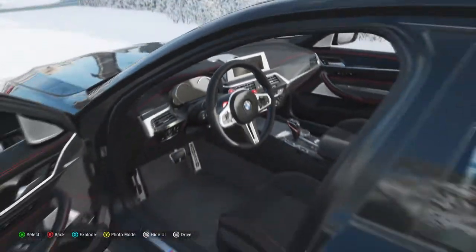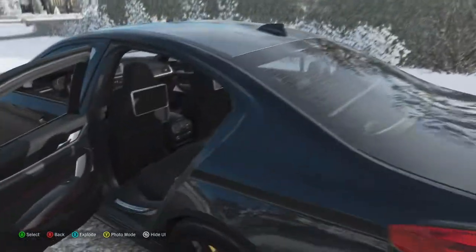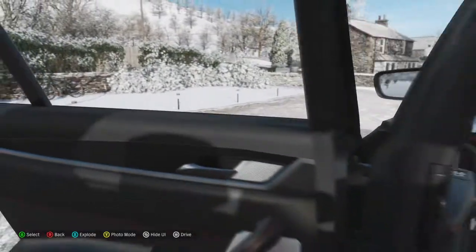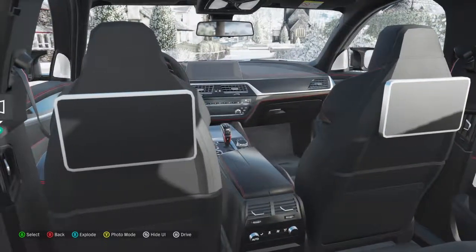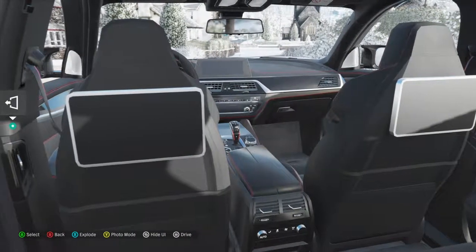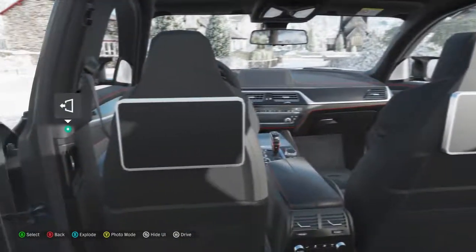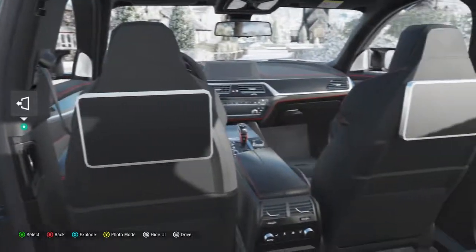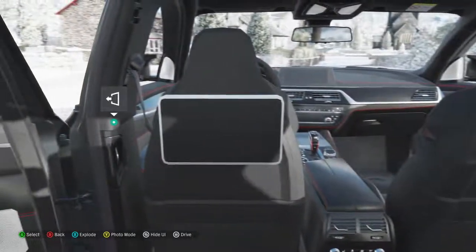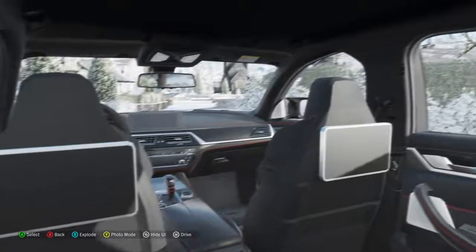The funniest thing about this car is those two things on the back of the seat — these things may look like iPads, but I've been told by a BMW insider that these are really DVD players. How 1996 is that?